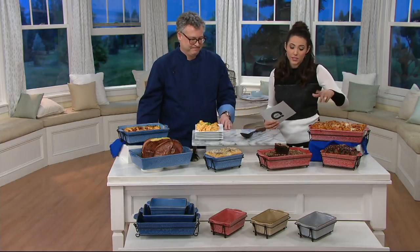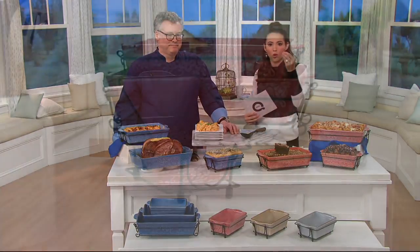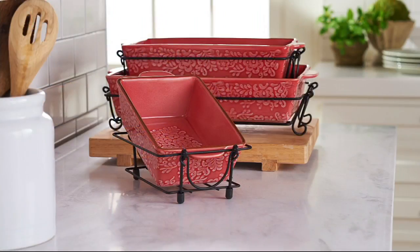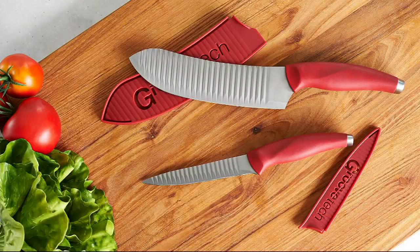Simply choose the gray, the tan, the red, or the blue — and remember, they're all a washed finish, not super saturated. It's nice and light, under $35 with easy payments. Coming up next, Joe is back with the Groovetech knife set, which features patented technology for under $20.